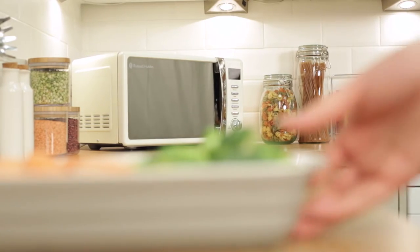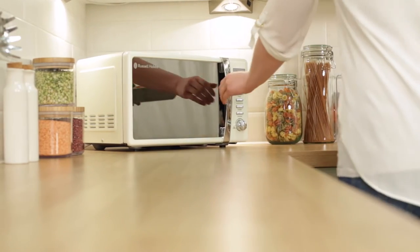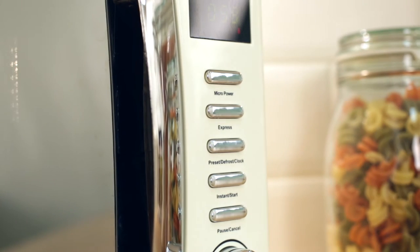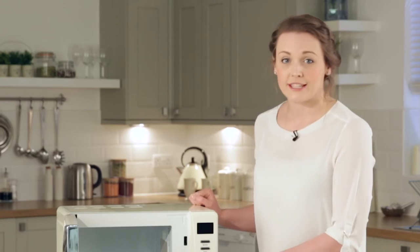If you're in a hurry and simply need a quick reheat, then the Express function is the ideal programme for you. By pressing the Express button, you're automatically adding 30 seconds of full power to your display. Hit start and you're cooking!